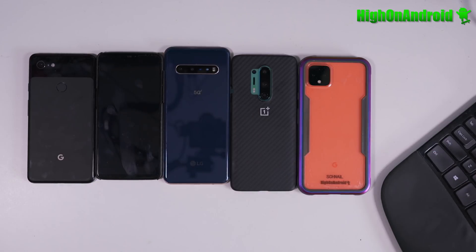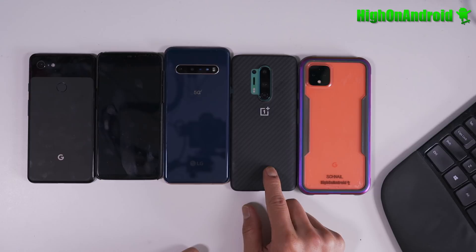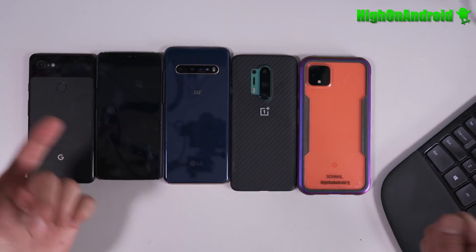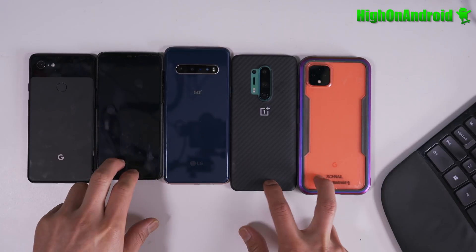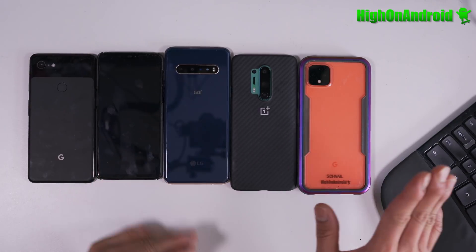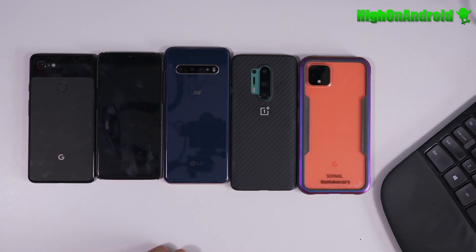The first easiest phones to root are basically the unlocked versions of OnePlus. This is the OnePlus 8 Pro — all the OnePlus phones are literally identical to Pixel in terms of ease. The Google Pixel is also easy — these are the easiest phones to root, and the unlocked OnePlus as well.